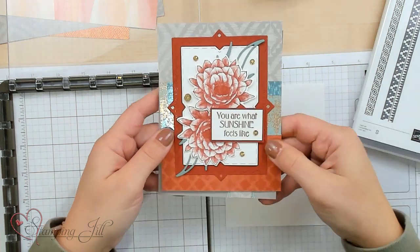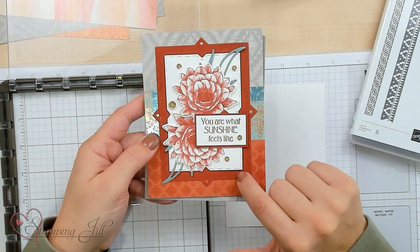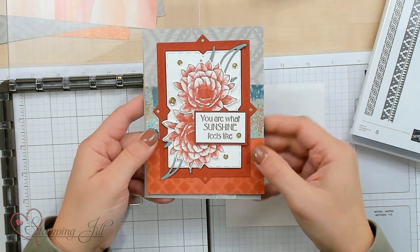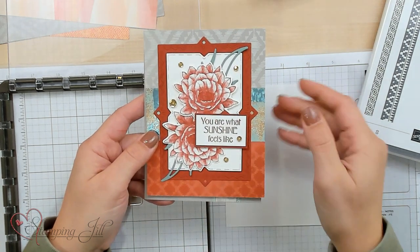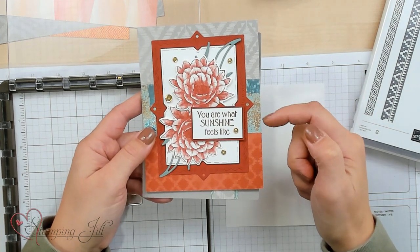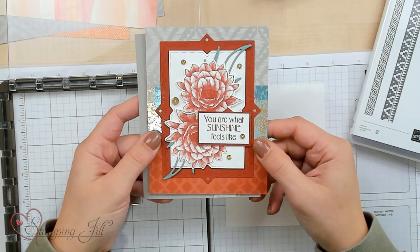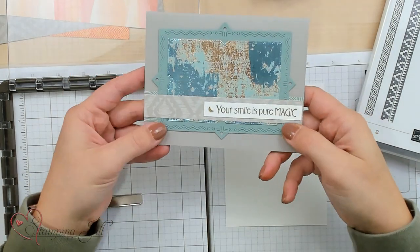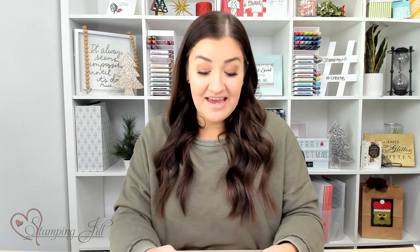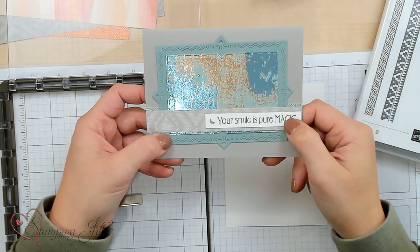I moved on to add the Cajun Craze, which I love. This is probably one of my favorite cards, and I love these dies featured in the die set — they layer right together. These sequins come in different sizes, they're really fun. And you can see that pop of the Dry Brush Designer Series Paper in the background — so pretty. I moved on to this one again featuring those dies and the Dry Brush DSP. That is just beautiful.